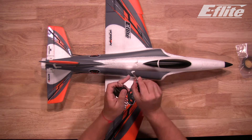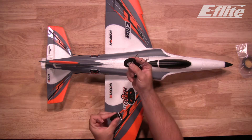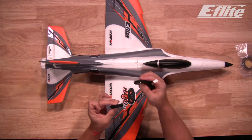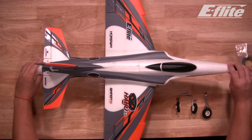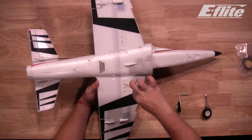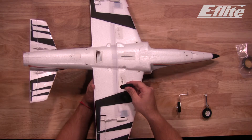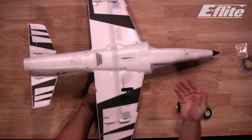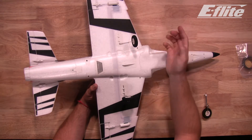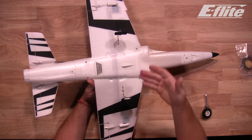The nose gear will have a servo horn attached to it for steering ability. The rear landing gear are stationary and clip in to the bottom of the wing. Flip the plane over and install the rear landing gear — simply push the landing gear into the wing and turn until it clips into the secure mounts. Do the same on the other side, installing into the wing and turning until it locks into place.